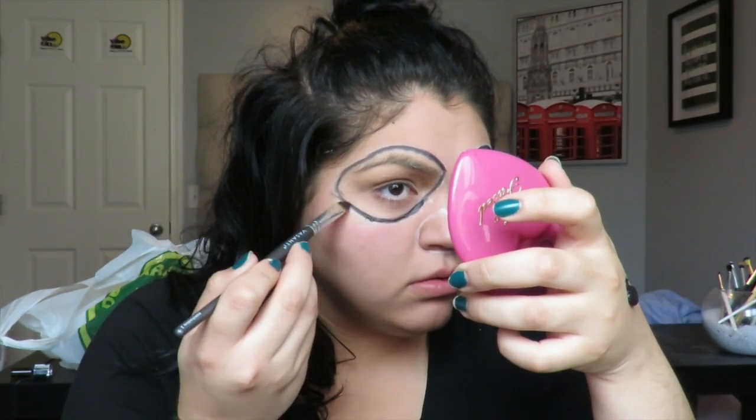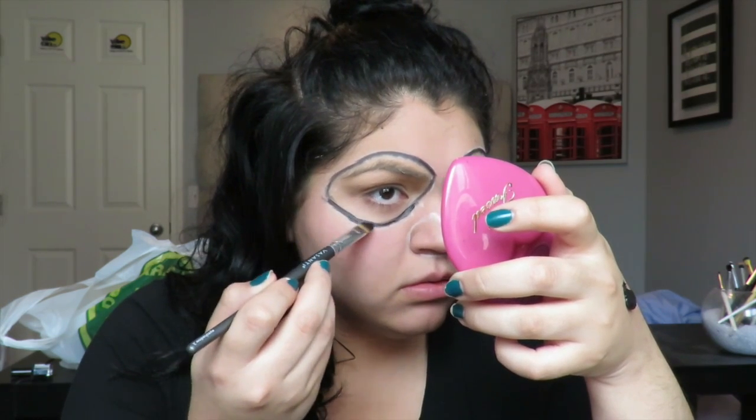I used a Viseart concealer brush to apply the black face paint. I really liked this black face paint — it wasn't too heavy or too thick, so it was really nice to work with. I then started to gradient it, blending more inwards toward the eye to create a gradient effect, using slow motions with whatever product was left on the brush, picking up very little at a time and blending it throughout.